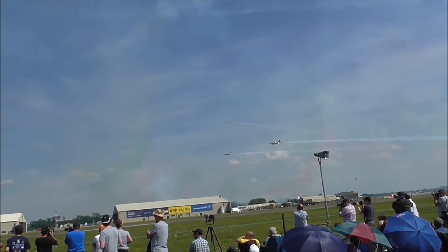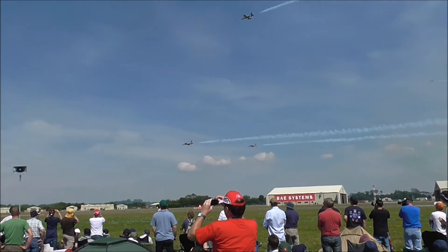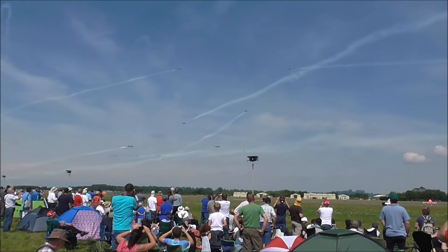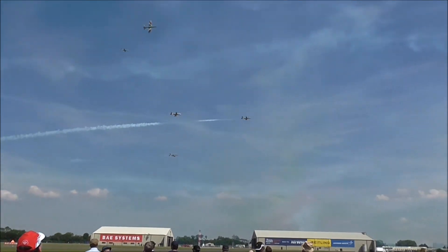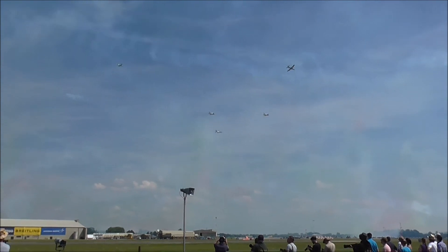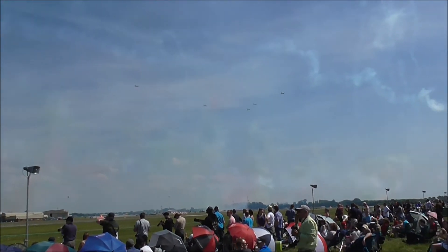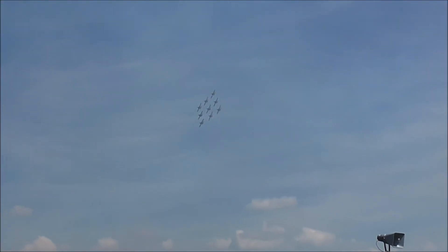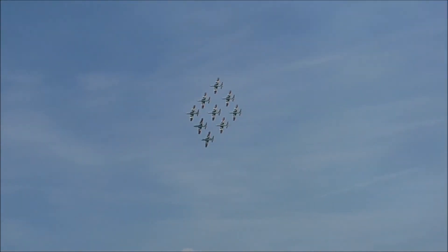Frecce Tricolori ready — on the other side. Frecce Tricolori ready — on the other side. Frecce Tricolori ready — on the other side.